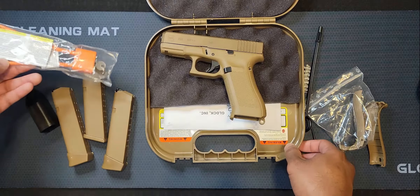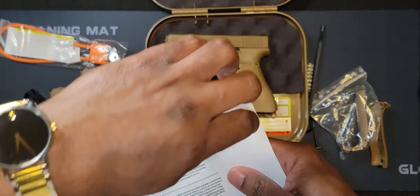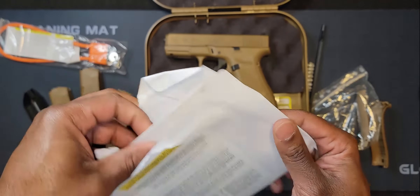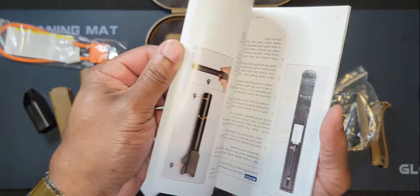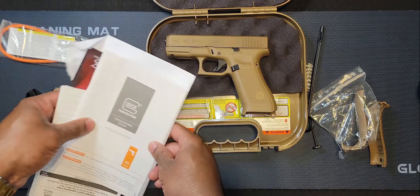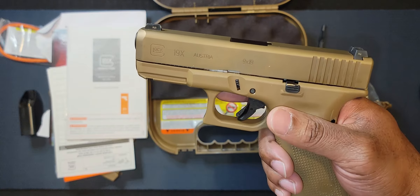I'm sure your manual and all your safety instructions and everything is in here as well. So this is the crossover Glock — it has a Glock 17 frame and then the Glock 19 slide.